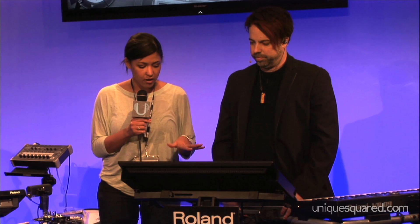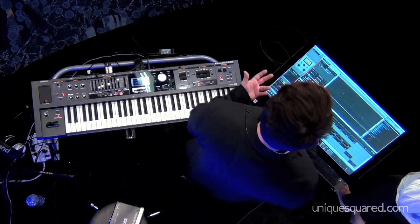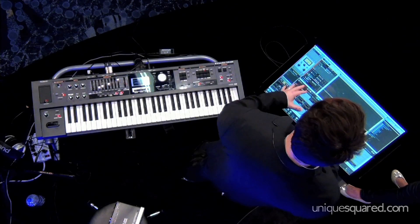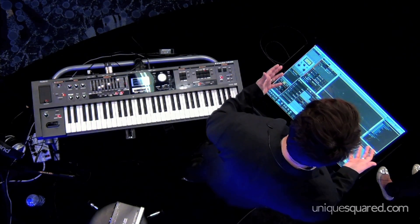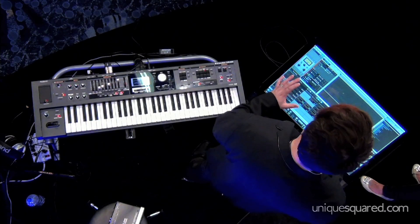Hey, it's Morgan with UniqueSquared.com. We are here at the roll-in booth with Brandon, and he's going to show us the Sonar X2. That's right. So Sonar X2 just released an update called Sonar X2-A that brings multi-touch to Sonar X2. This is a full-feature DAW that's been around for a long time, but now it has actual real multi-touch capabilities.